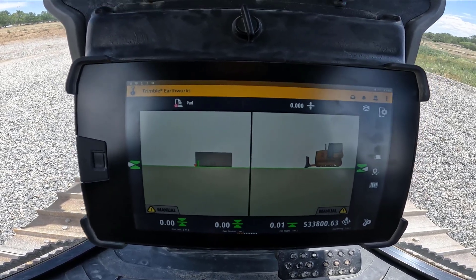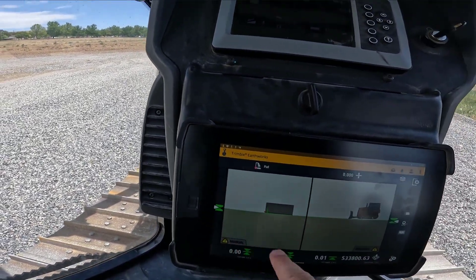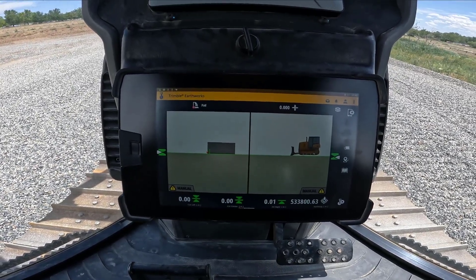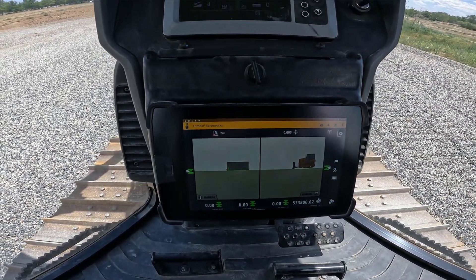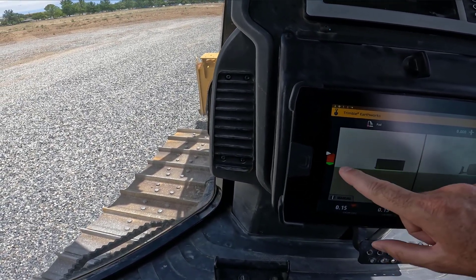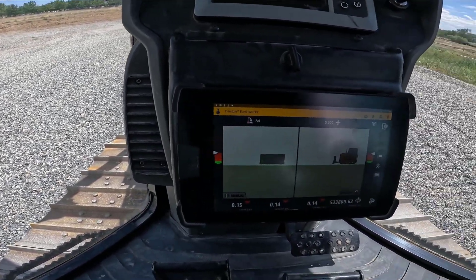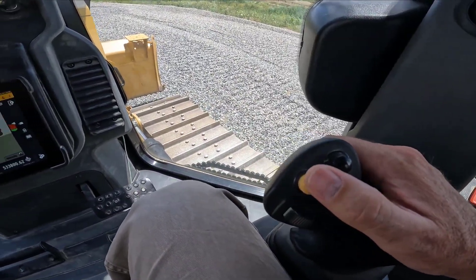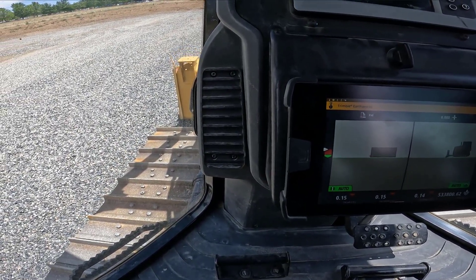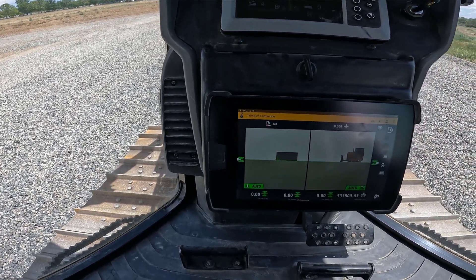The beauty of being able to do this is that I didn't have a design beforehand, and I can use the automatics function to actually go and build that design using the system. I've just started the machine up and raised the blade off the design — you can see my cut/fill has changed. I can go in and use my auto/manual button to go into autos and get the blade onto the design.